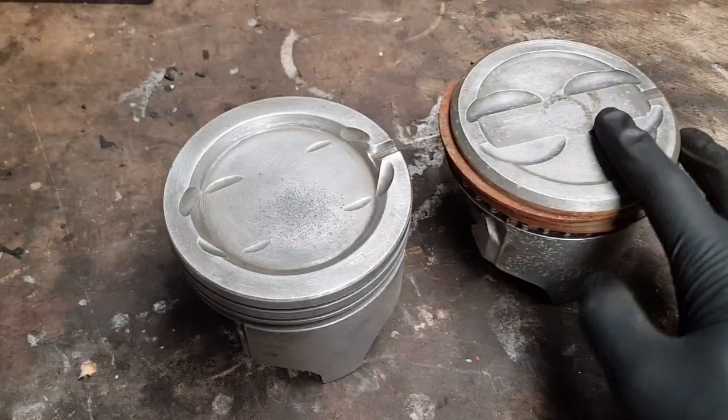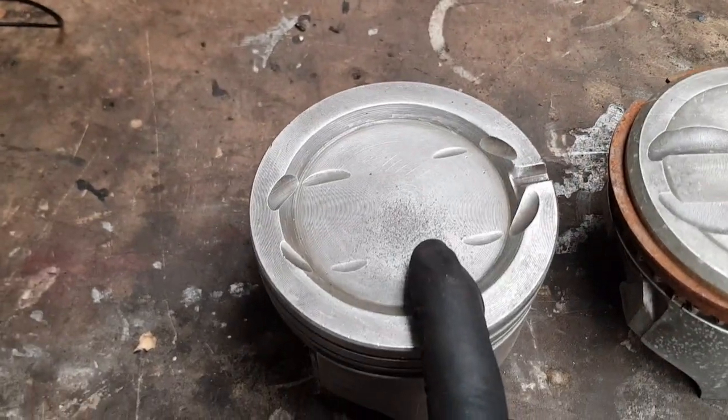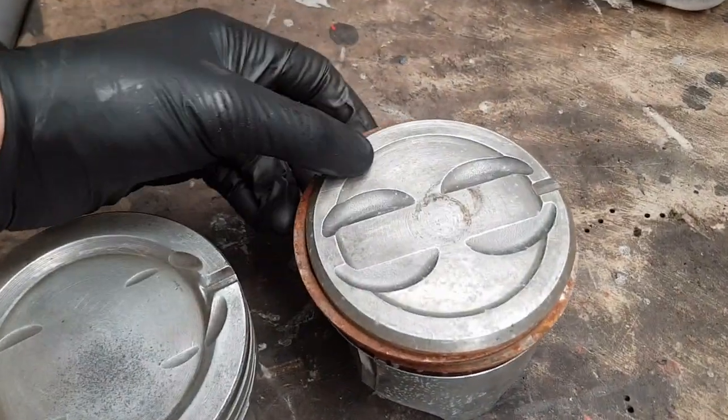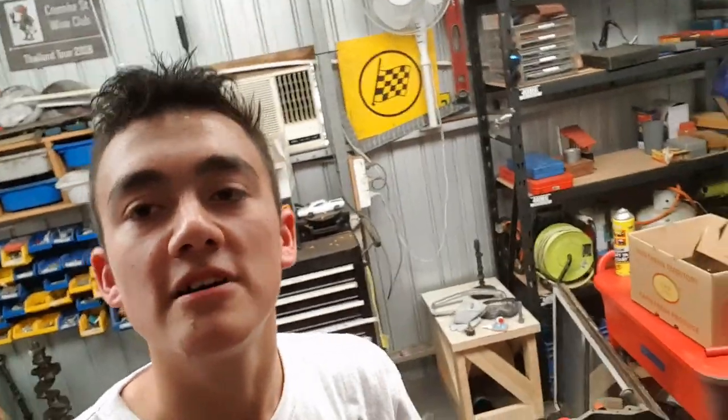Look at these pistons over here. These are stock standard pistons — this one's off a 350, and this is the 400. This really shows you the 400 was never a performance engine. Look at that dish — that is bugger-all compression. I think it's like 8.2 to 1 or something ridiculous. And here's the 350 piston — it's almost a flat top.